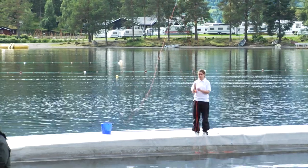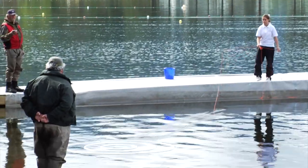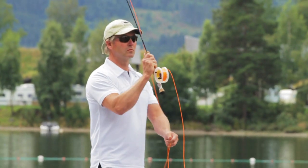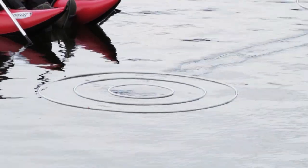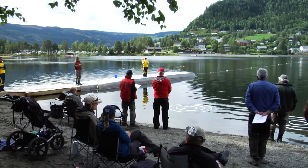The accuracy event, called trout fly accuracy, uses a class 5 line and a 9-foot rod. We have targets that are approximately 7 up to 14 or 15 meters, ranged at slightly different distances. We must cast to 4 separate targets 4 times, and we earn points when we hit these targets.